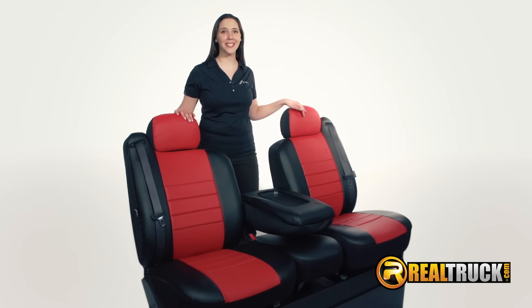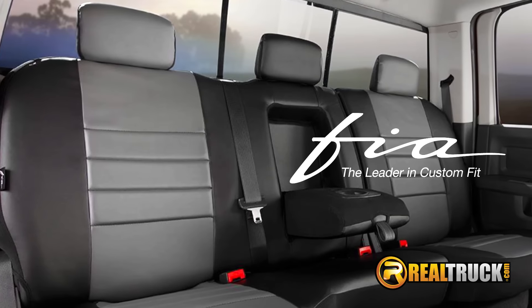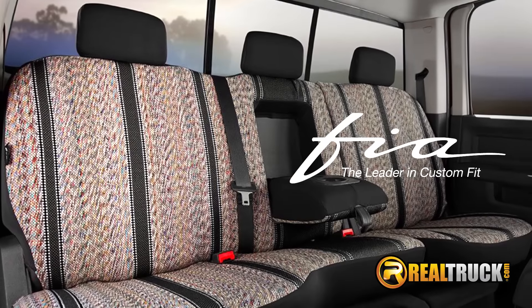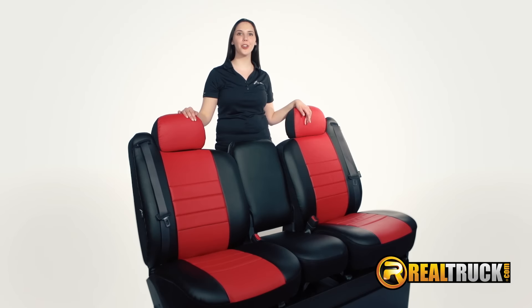And there you have it! We have now custom fitted the seat to the factory OEM standard. Whether it's FIA's Leatherlight SL Series, FIA's OE Tweed, FIA's Saddle Blanket Wrangler, or FIA's Poly Cotton Seat Protector — they all install with the SuperGrip No Slip Installation System. And hey, if I can do it, so can you!